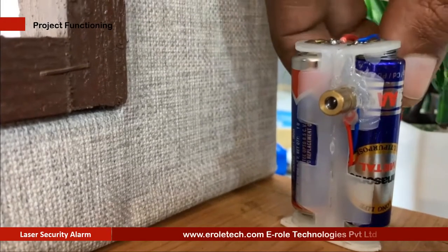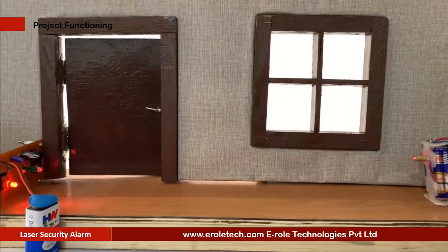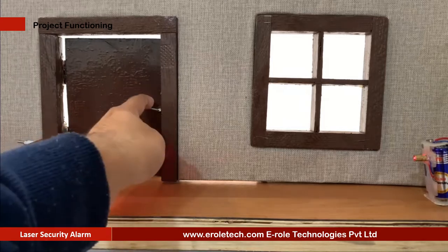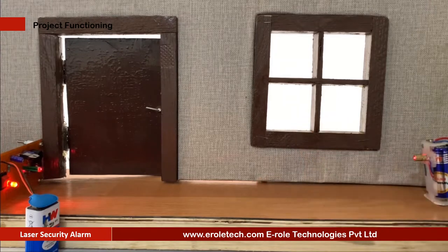A laser-based security alarm is a type of security system that uses a laser light and a light sensor to detect any unwanted movement. A security system protects our homes, offices, banks, lockers, etc. from intrusion and unauthorized access. There are different types of security systems available, and a laser-based security system is an important and efficient type. In this video, we will learn how a laser security alarm is made.